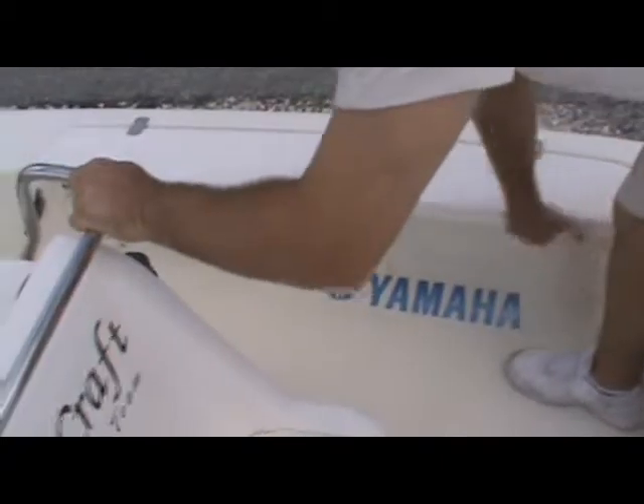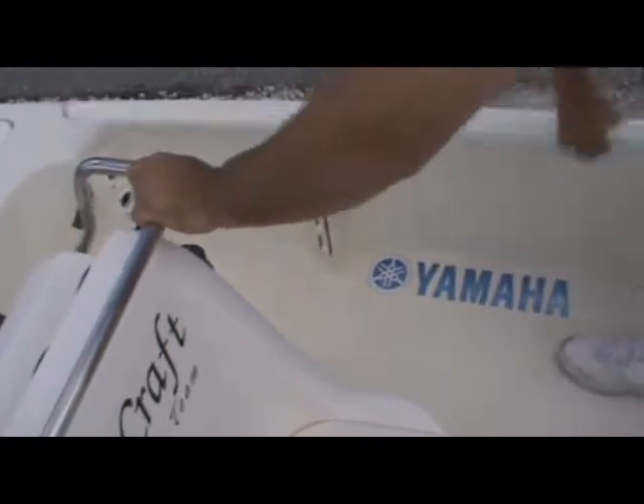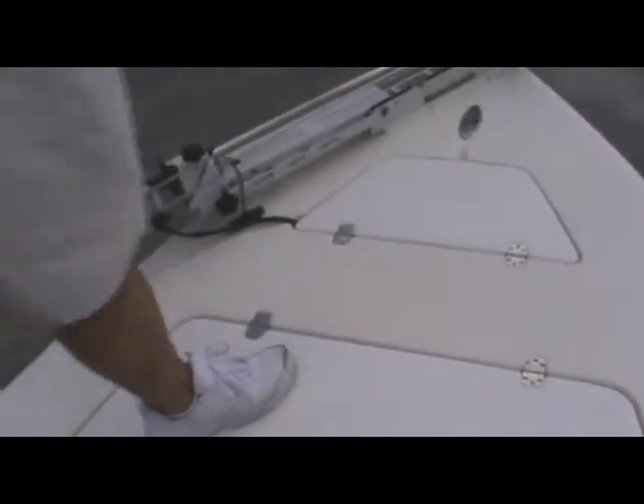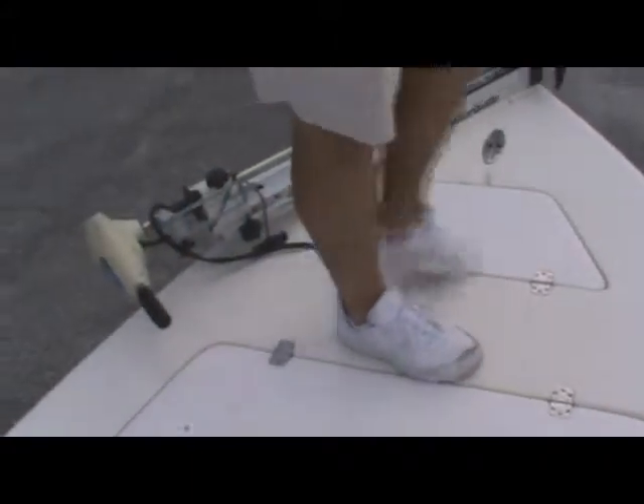Coming up here to the front, you can see you've got plenty of room to walk around this console. You have some more rod holders on each side, and also rod storage. The gunnel here — you have the flip-up gunnel — makes it easy to walk around. Then you have another storage compartment up front here, which is actually insulated and can be used as a cooler. Up front there's a nice big casting platform, with plenty of storage to keep your life jackets, your tackle, your gear — everything you're going to bring out there for a day on the water.